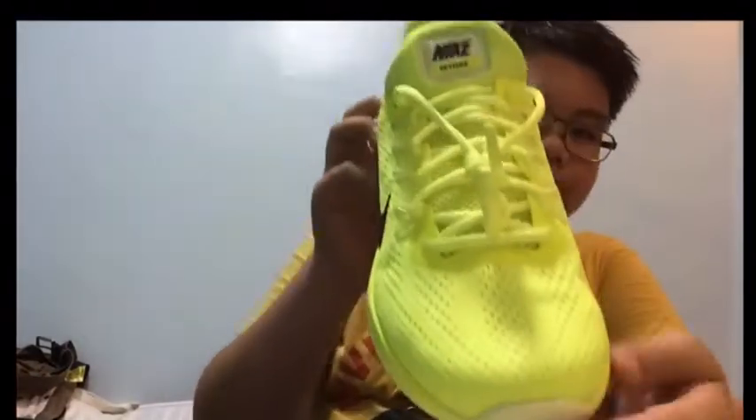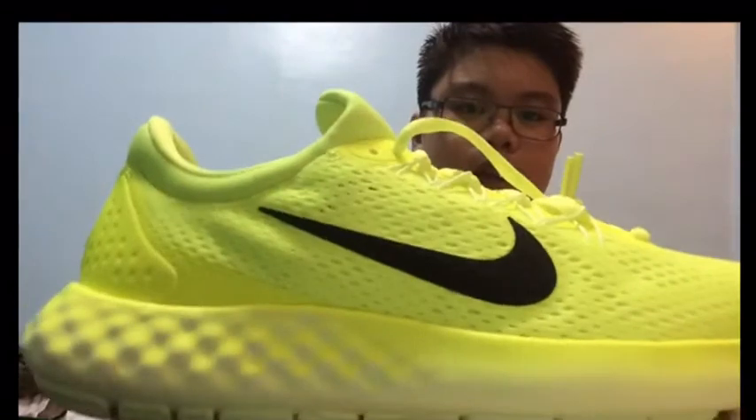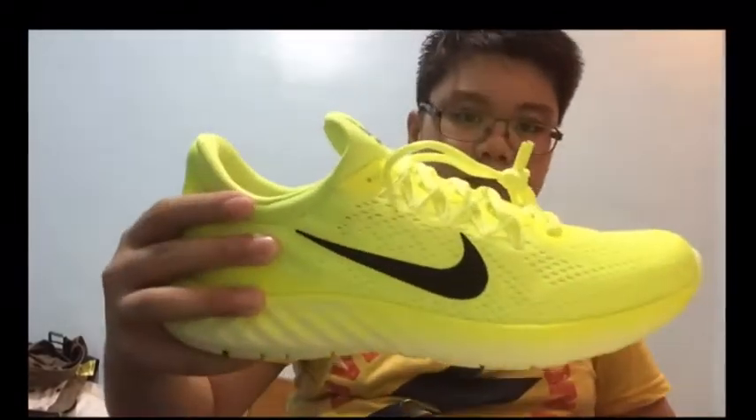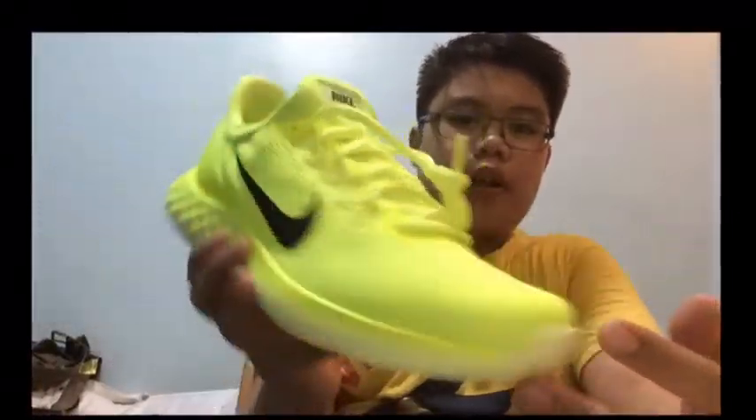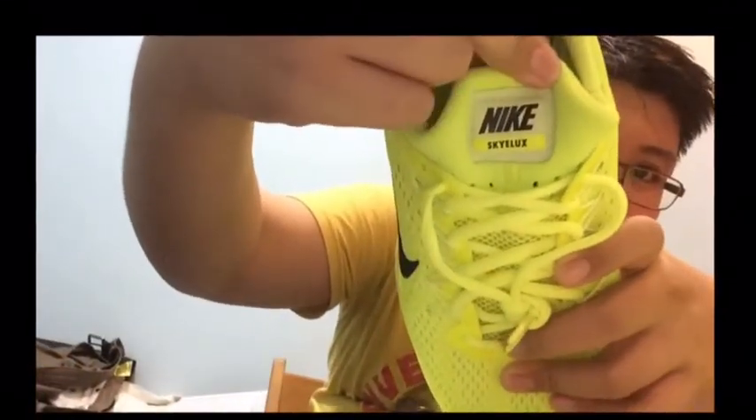So here are the shoes — this is the Nike Lunar Sky Locks, which I got for probably 5,000 pesos, which costs like $100 in the US. So yeah, a $100 shoe. It's a nice price for this kind of shoe. Here's the other pair.